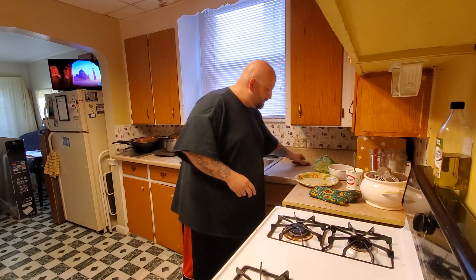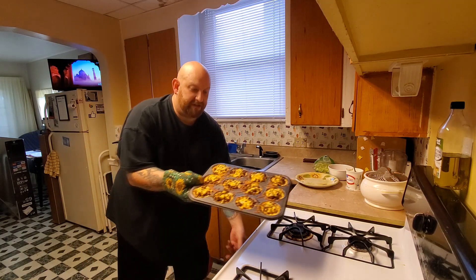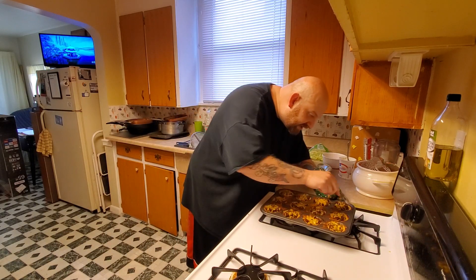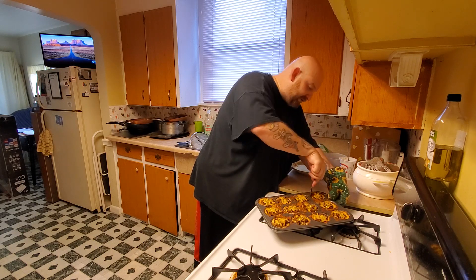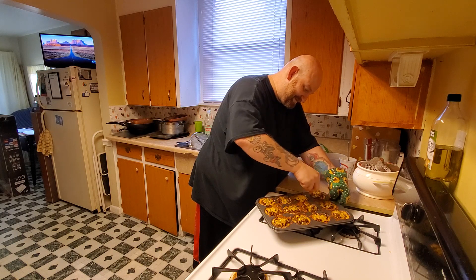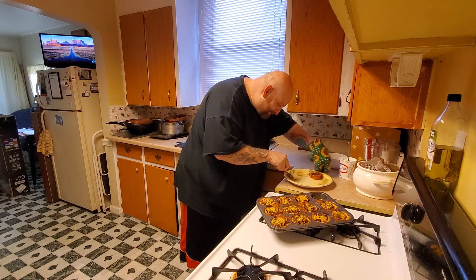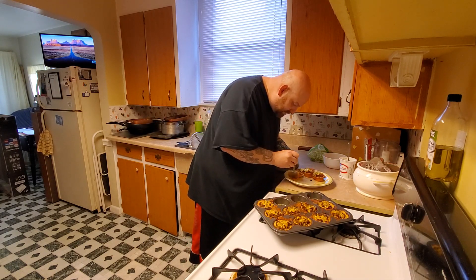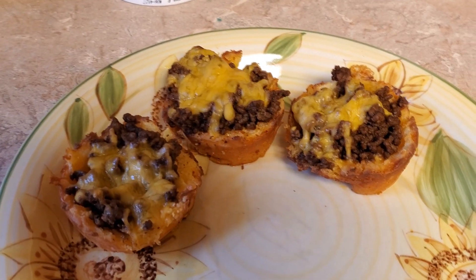Moment of truth — let's see how these turned out. All right, that's what they look like coming out! I've let those cool down for a minute and I'm gonna see if they're sticking too bad. It'll be interesting to see if they cooked all the way through. Look at that — holy crap! All right, let's get a couple more out of here — yeah, those are coming out pretty good! I almost can't wait. Oh yum — I cannot wait. I'm gonna put some toppings on and then we'll do a taste test.